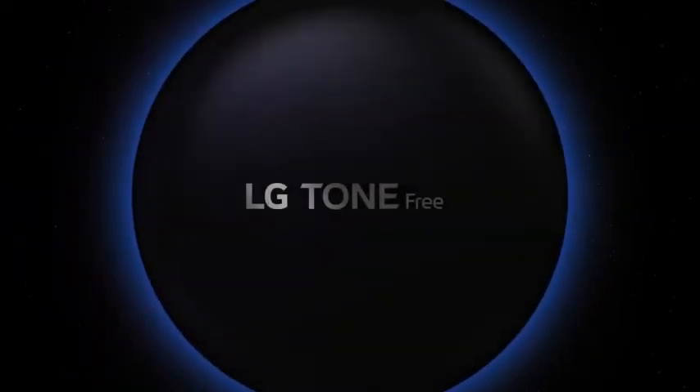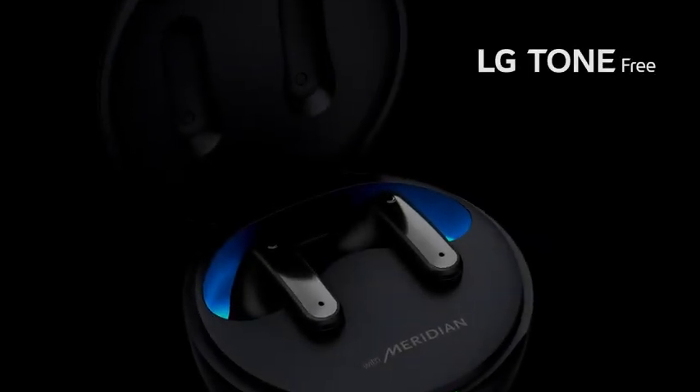Now, you are all set to go. Thank you for purchasing LG's Tone-Free wireless earbuds and we hope you get many years of enjoyable performance from them.